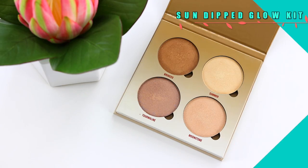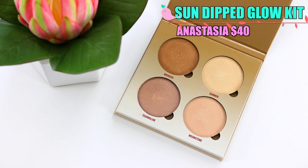First up in this collection is the new Anastasia Glow Kit in Sun Dipped. I was so excited when I saw these. I saw a Trendmood post on Instagram saying that some Macy's stores got this early and I was like oh I wish my Macy's had this. I have one of the other glow kits and I'm obsessed with it — I've talked about that one so many times in my favorites videos. So when I saw she was coming out with a new one, I had to get my hands on this.